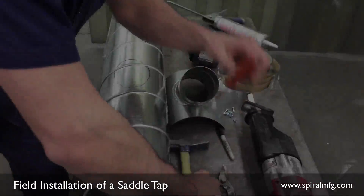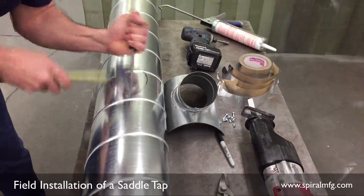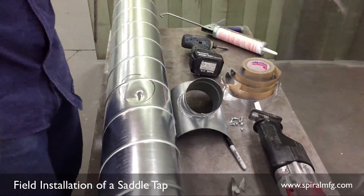Grab your screwdriver and hammer. Place the screwdriver chiseled corner down and smack it with your hammer until you achieve an open slice in the pipe.